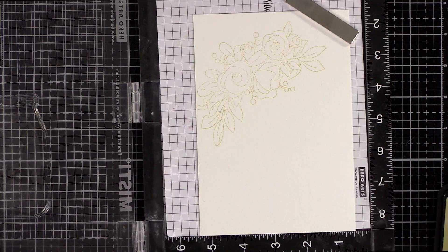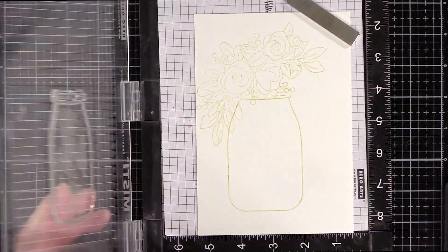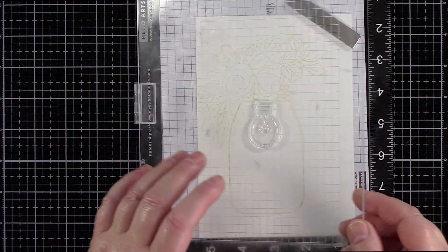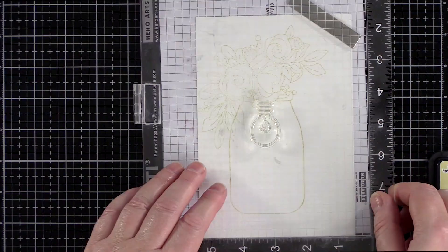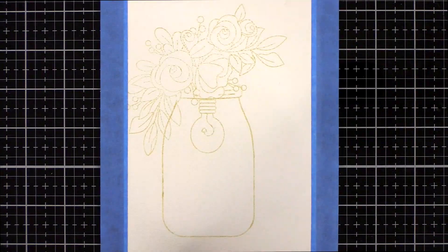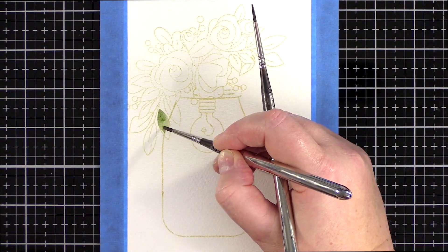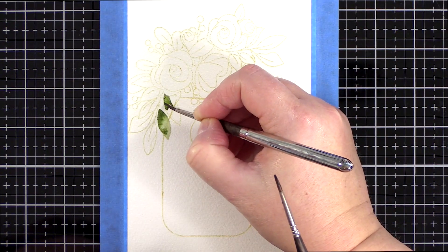I didn't stamp the whole jar as the top would be covered by the flowers. I tried to guess how much of the jar I needed to stamp but didn't quite get it right, with the line of the jar overlapping some of the leaves on the left. You could mask the flowers if you wish, but by the time I'd finished painting this piece you can't see the line through the leaves. I finished up by stamping the light bulb hanging from the jar lid.